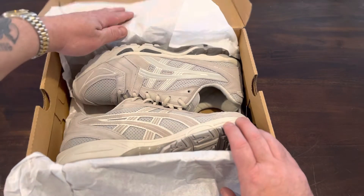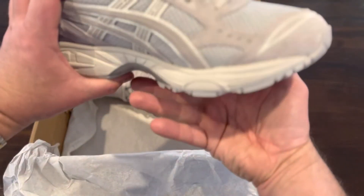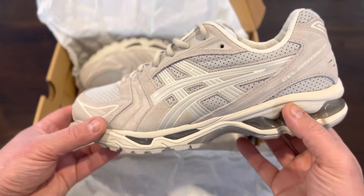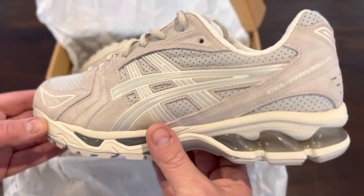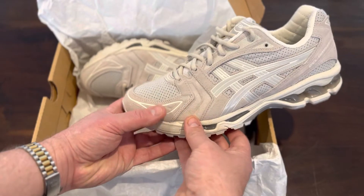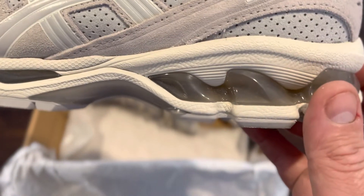I've worn these once — they came over the weekend and I just wore them out, not very far, just down to the shopping mall. So this is the shoe. It's the gray oyster and I think they're great. The detail on them is awesome — you've got the gel parts and capsules here.